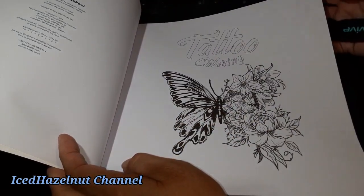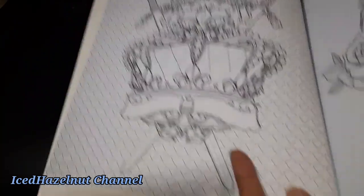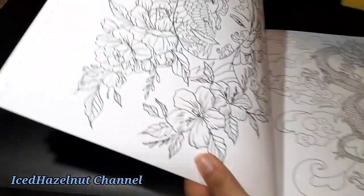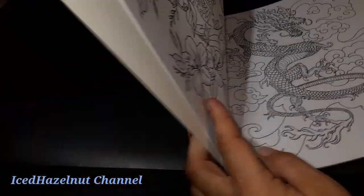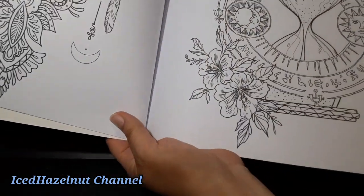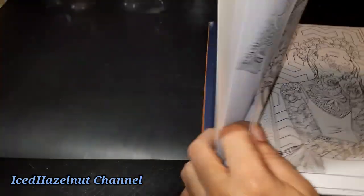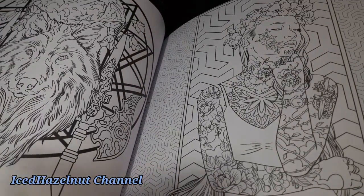Here we go. I'll have to do this because you can only see a page at a time. So tattoo — there is a tiger. Look at that, that is gorgeous. And then we have a dragon. That's my sign, baby. And this lady — that's awesome. I can't wait to do this one. This inked up lady.